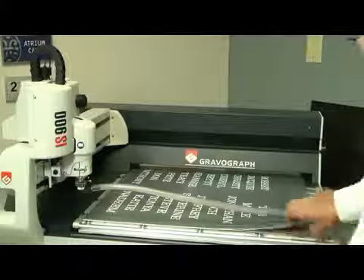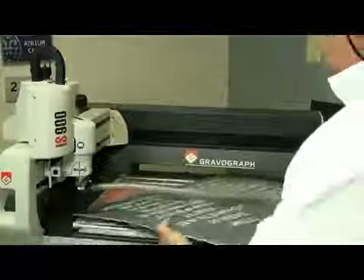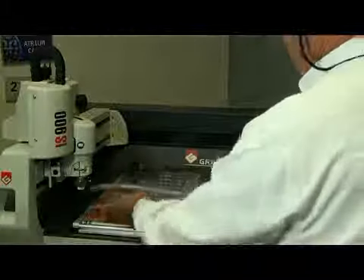Okay, with one more turn through the header, we're ready to go.